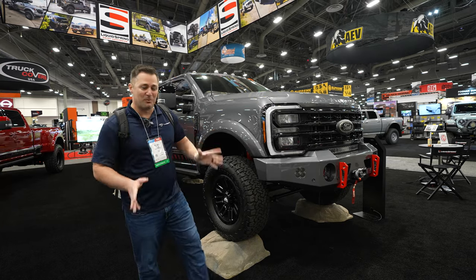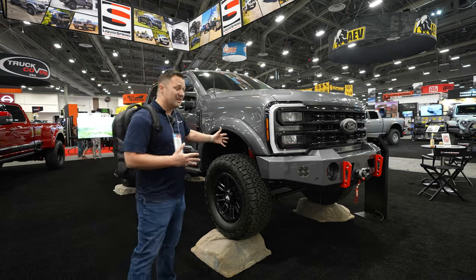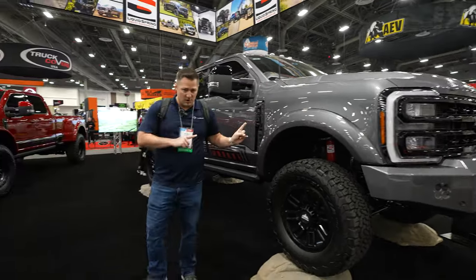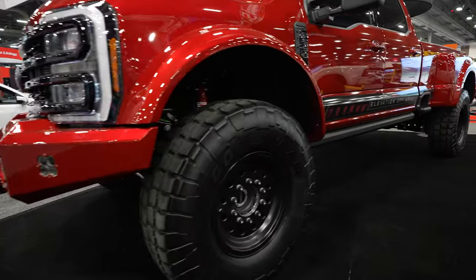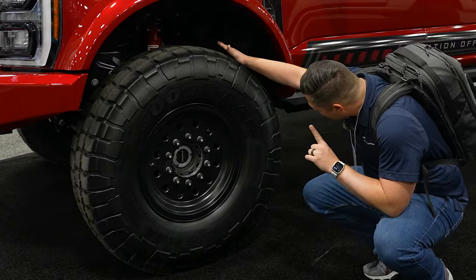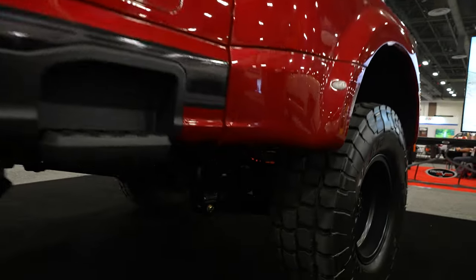We are at the Liquid Spring booth and this is a pretty sweet 2023 Super Duty. I love the color — y'all know I'm a gray fan. Obviously you've got your Liquid Springs in this vehicle. It's designed so that instead of a coil spring, you've got a liquid-based spring itself. But this truck compares nothing to this one — take a look at this F550 with 43-inch tires on it. This thing is massive. I'm guessing on the 43s specifically — they are 365/80R20s. This is, without a question, my favorite Super Duty I have seen yet.